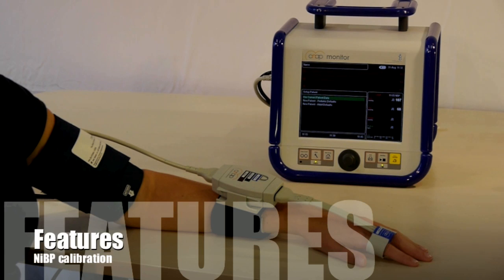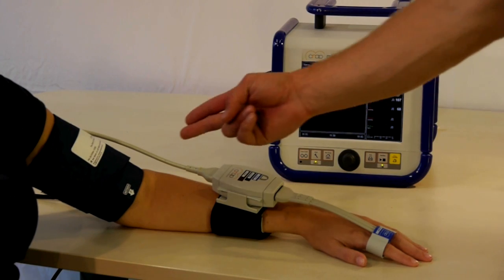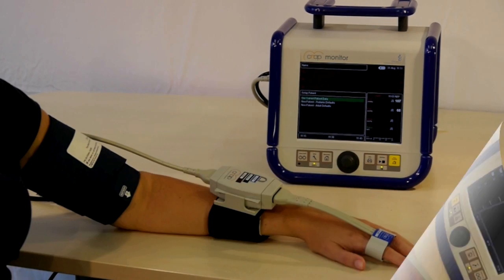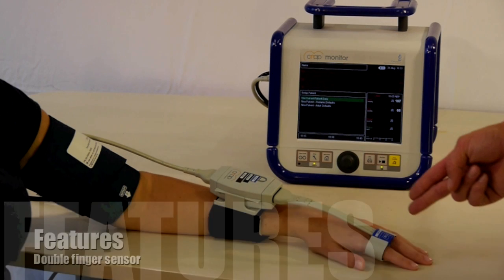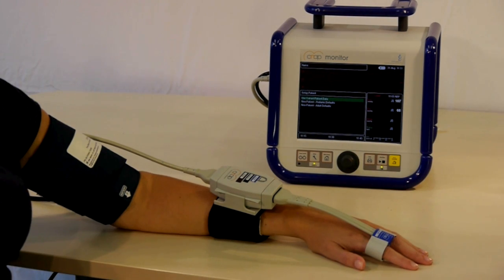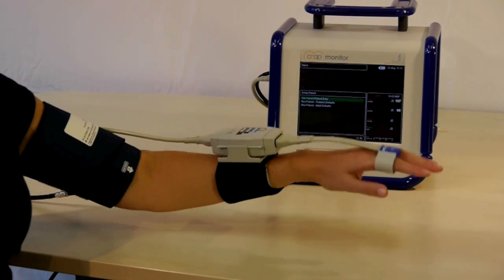In scientific research and clinical routine, it's essential to provide reliable solutions and reproducible data. CNAP is designed and equipped with a number of features to provide consistent results. The integrated upper arm cuff calibrates pressures to heart level. The double barrel design of the finger cuffs means that long measurements are possible — even up to 24 hours — as the device can switch fingers automatically.